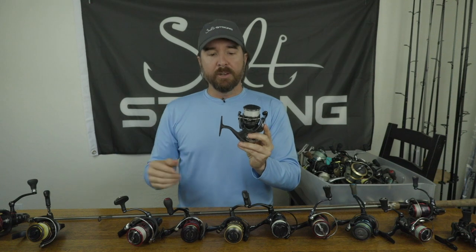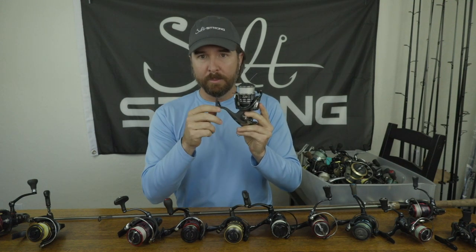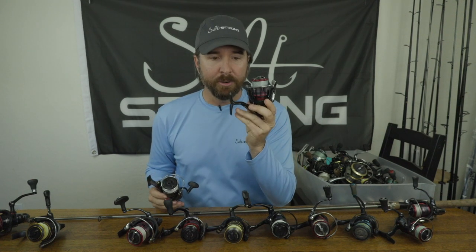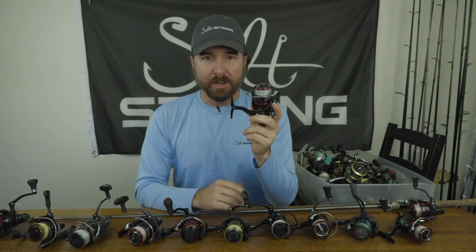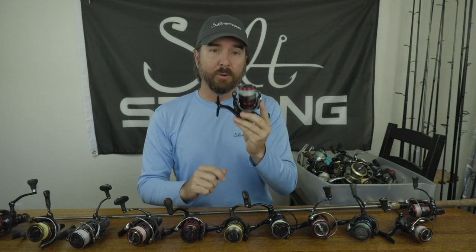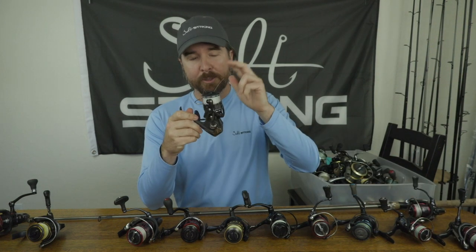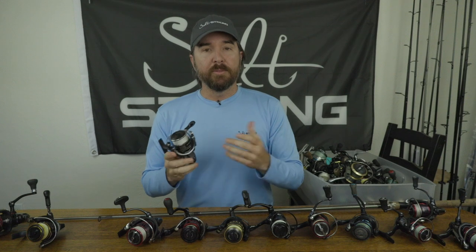When going up to a 3000 size reel, you need to be using at least 20 pound braid, and when fishing tight to structure for bigger fish, you need a reel with a metal frame. This is the BGMQ, which has an aluminum body frame — my personal favorite for when I need more power. I don't mind non-metal frame reels for lighter tackle because with 10 or 15 pound braid and drag properly set at about 20 to 30 percent of line strength — just two to three pounds of drag — it simply won't contort and will feel rock solid. Metal frames are very much needed when fishing bigger fish tight to structure.